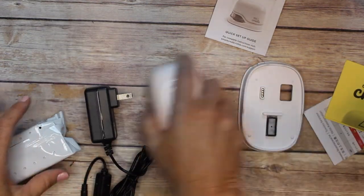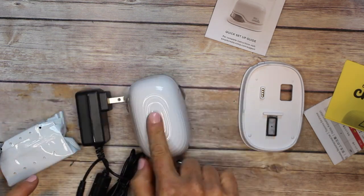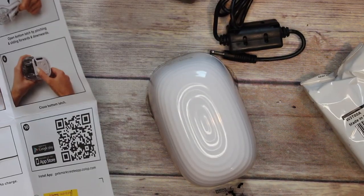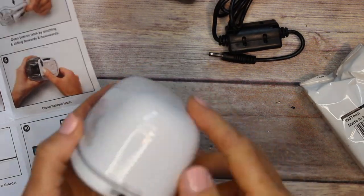You do have to put the ink in yourself and charge it up before you can use it, as well as download the app. I'm going to show you how to do that in double time.